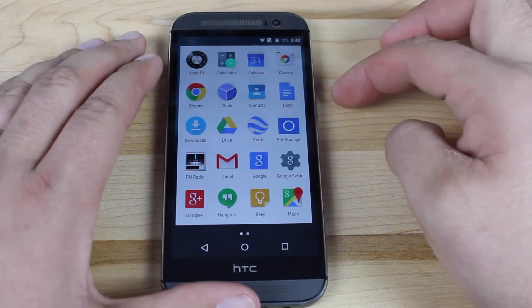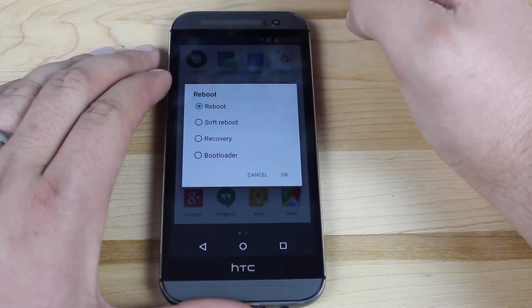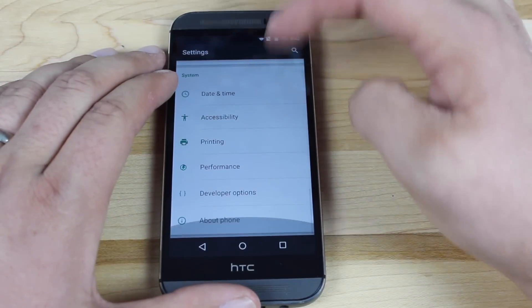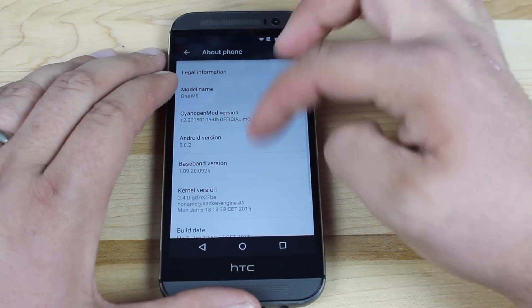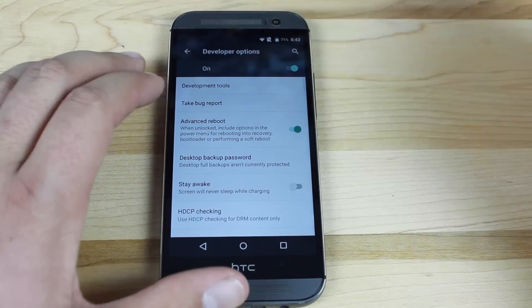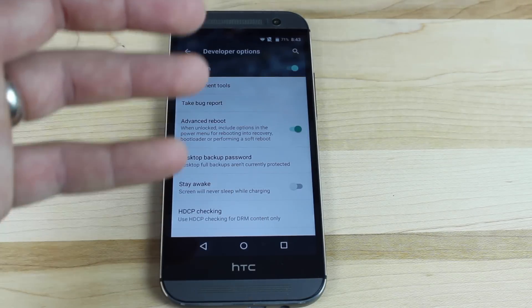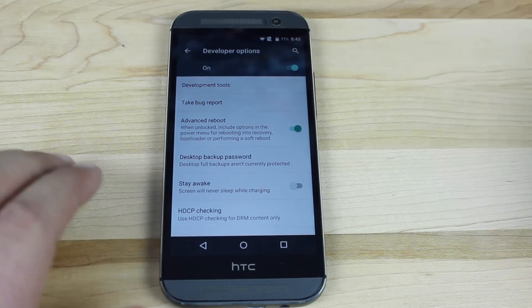There are some other options such as the reboot menu. To enable this, you'll need to go into your developer options. The way that you bring up developer options is just click on the build number several times, and then that'll unlock your developer options. Click on developer options and then click advanced reboot. So that unlocks the advanced reboot, which allows you to reboot directly into recovery, do a soft reboot, or reboot into bootloader mode.